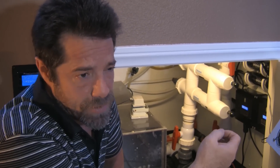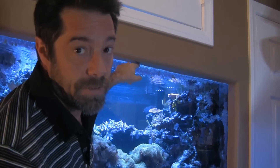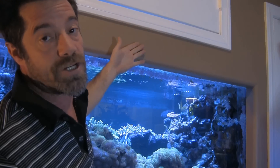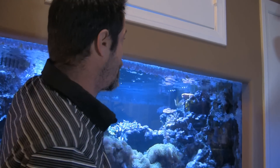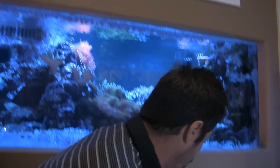You might be asking yourself, how does he know the flow is the same? For me, it's real easy. I can tell simply by the water line in here. If I increase the flow, the water level goes up in the tank; if I decrease it, it drops down. I can look at the line here with my drywall and tell where it was at. So I was able to get the same flow at about 150 watts.